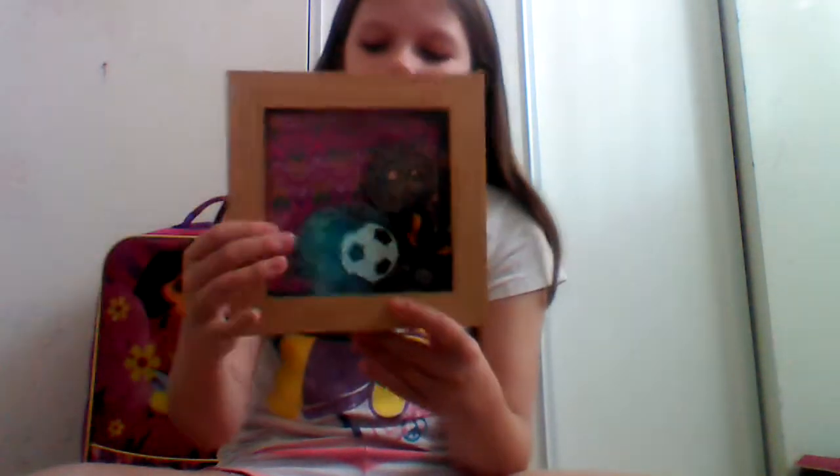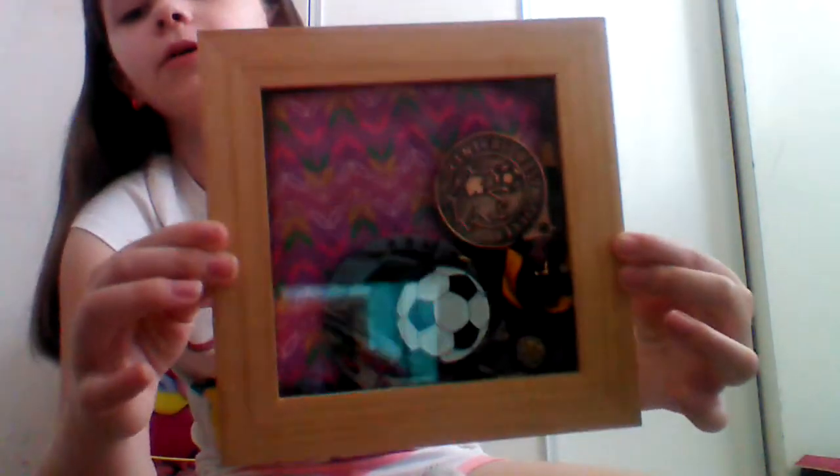Hey guys, it's Michelle and welcome to LPS is Awesome. So today I'm going to be showing you guys my soccer medals from I think last year, or maybe two years ago, and some others.